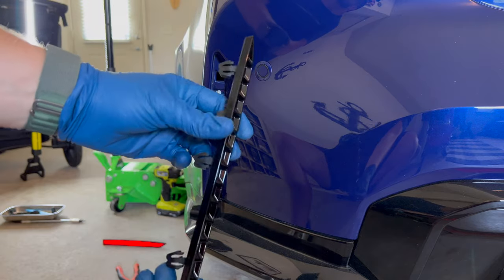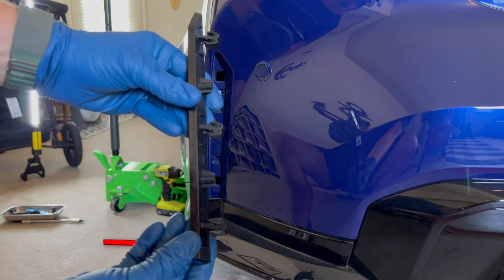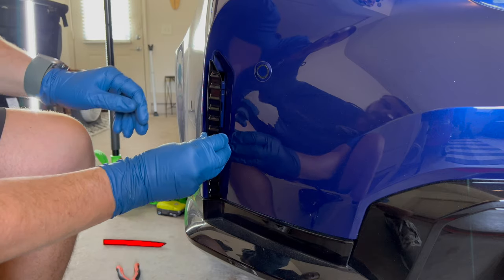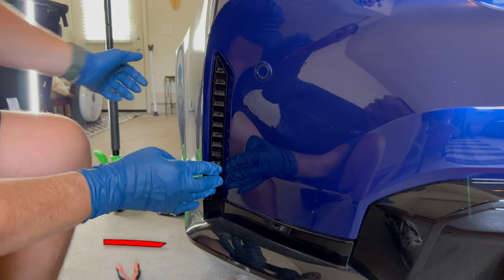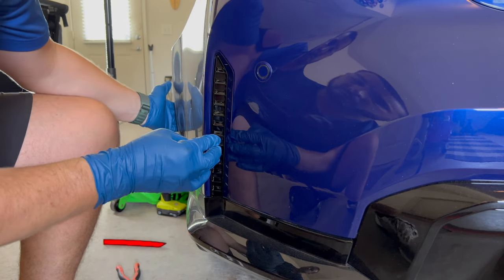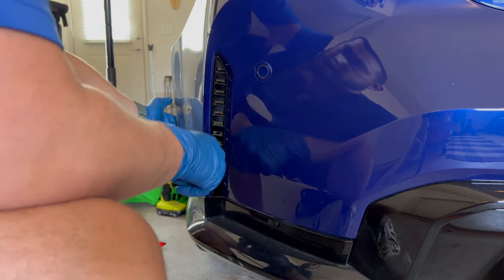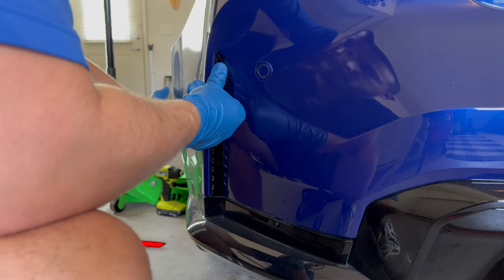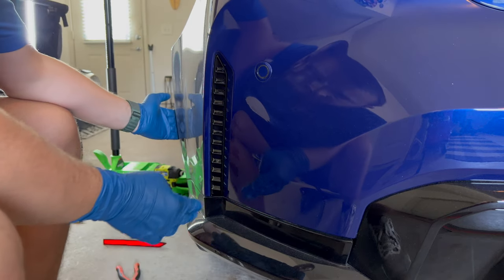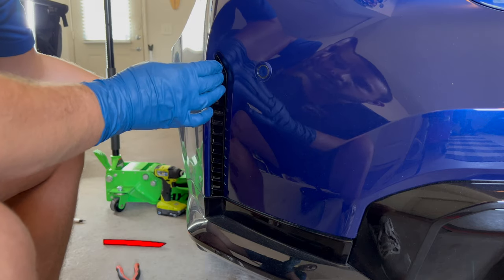Once you get it where you want it, pull it out and it should pop right out. Now take the new one, make sure it's oriented correctly — it can only go in one way so you really can't mess it up. These three clips just press in, they're a little tight, but trust me you'll hear it click in. It gets tight and then there's a pretty loud click. First one's good, second one's good, third one's good — they're all seated and flush.